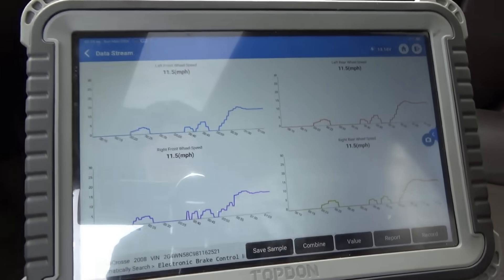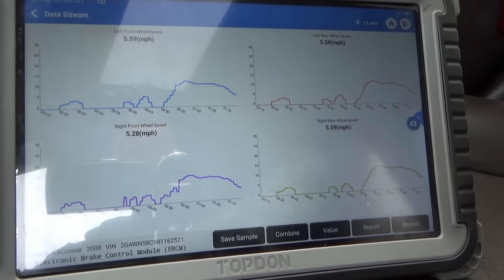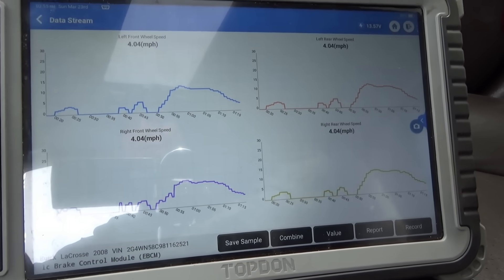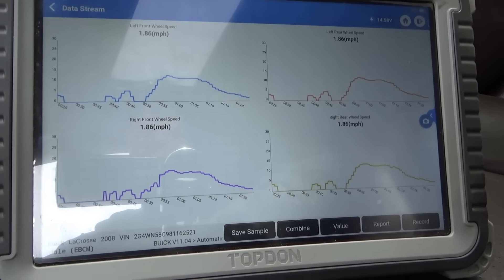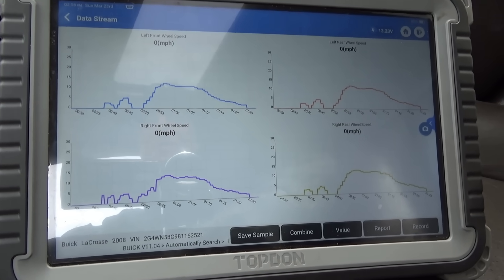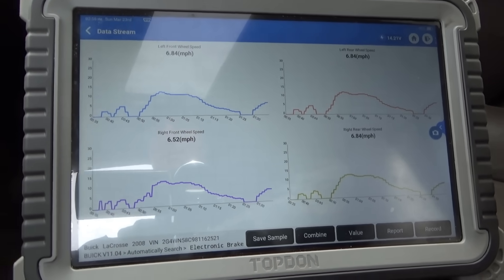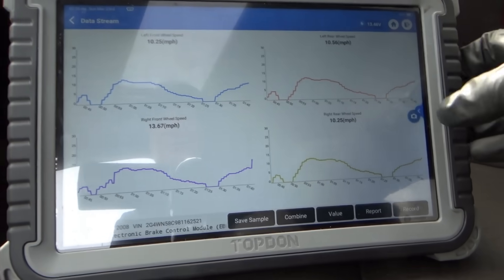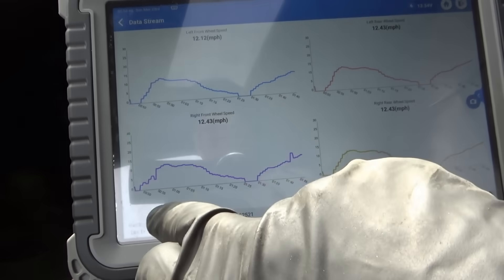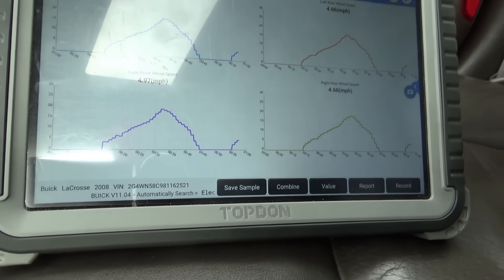There's definitely something wrong with the right front sensor, but only at slower speeds. Graphing all four wheel speeds — right front did something strange. Coming back from the lane, the signals show discrepancies; it's not a smooth ramp, it's kind of jumpy. Then the signals became identical and we have no trouble codes, but we definitely saw glitches.